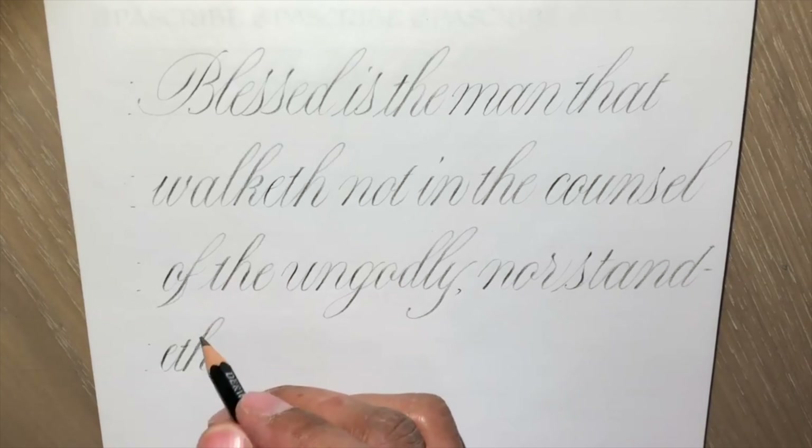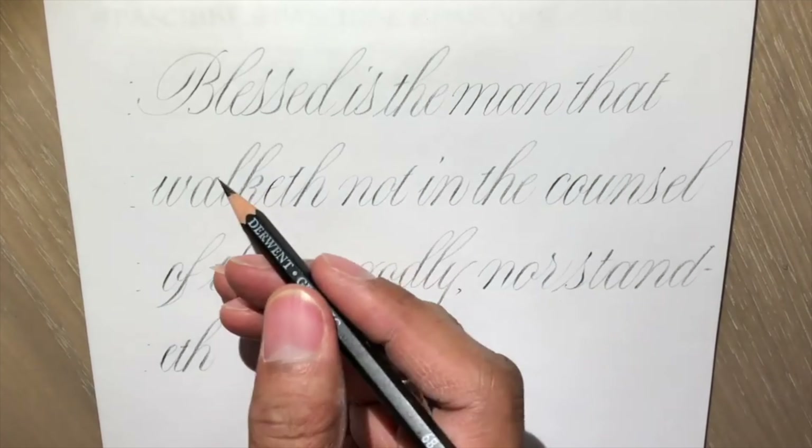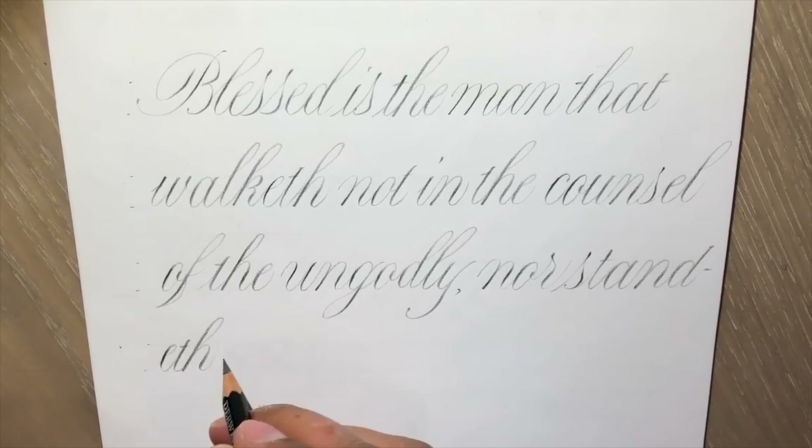The pencil is getting a lot softer and a lot flatter and wider at the base. I'm just going to sharpen it just a little bit more. Now it's sharpened to a point, which I generally don't do, but I would press to just break that point a little bit.